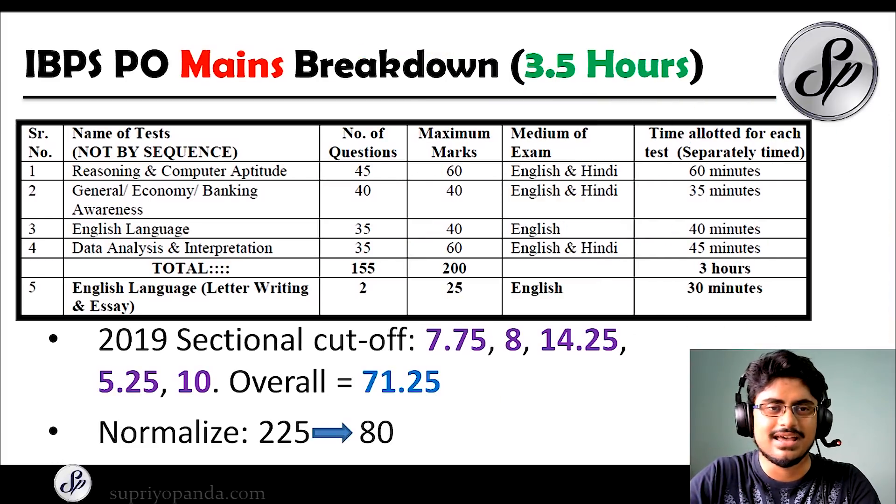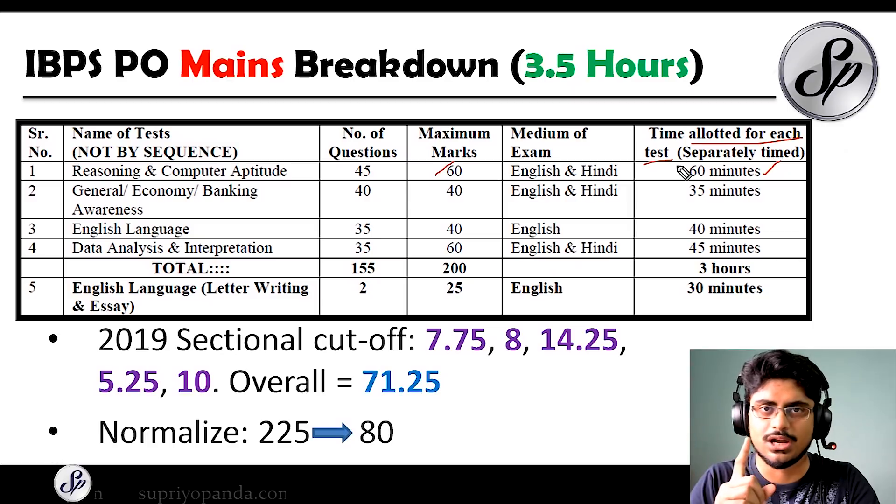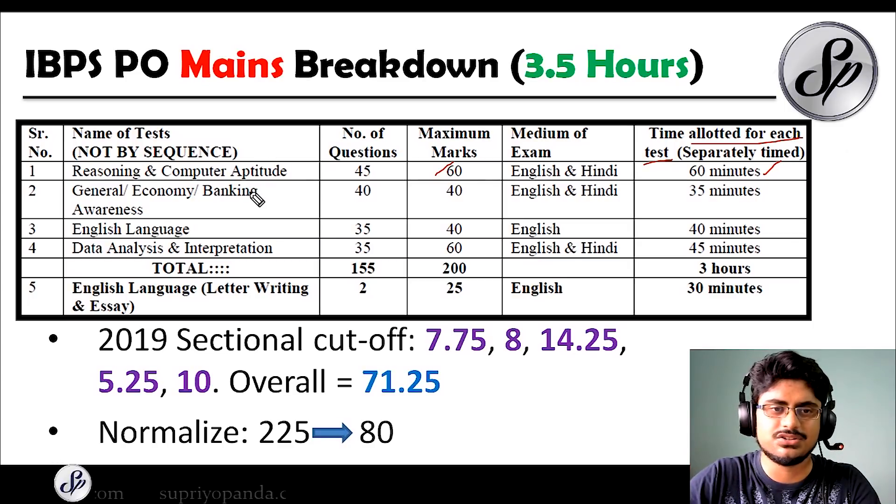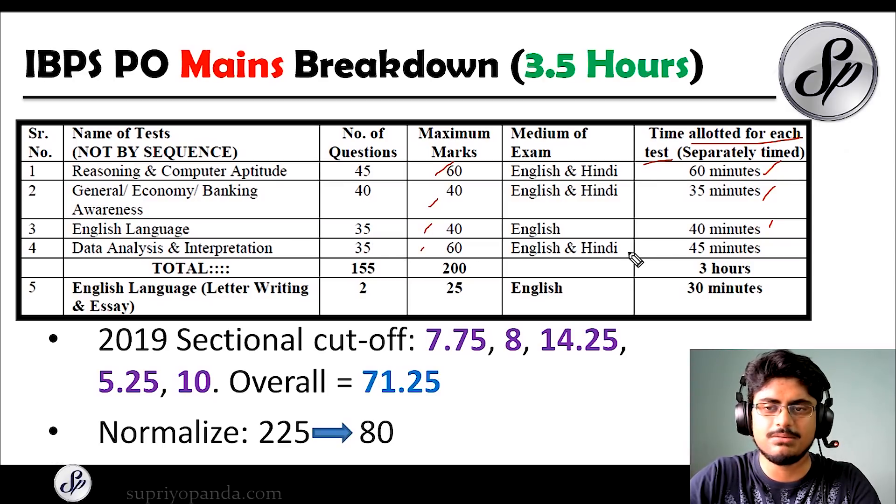Now let's look at the IBPS PO mains exam pattern. Reasoning has 45 questions worth 60 marks with 60 minutes allocated. These are sectional timings, meaning you cannot navigate out of a section for that duration. Any section can come at the beginning. General awareness is for 40 marks with 35 minutes. English language has 40 marks and 40 minutes. Data analysis and interpretation has 35 questions worth 60 marks for 45 minutes. And the descriptive English — letter writing and essay — has 25 marks and 30 minutes.